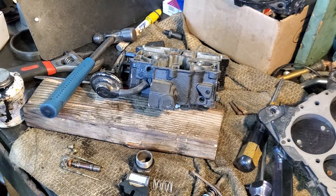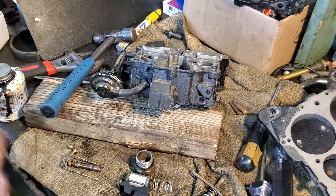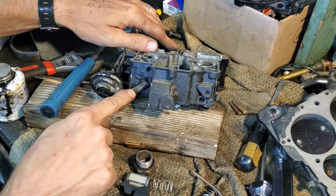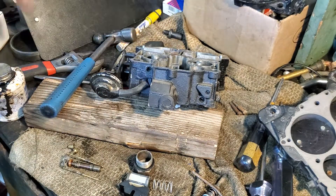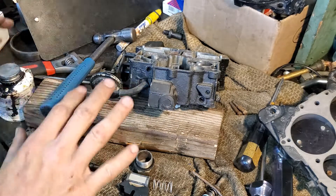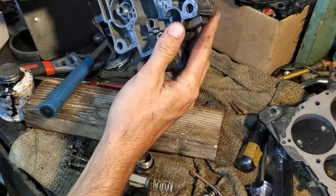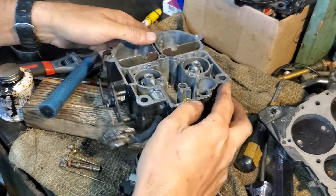All right guys, back here with part two of the QuadraJet and this is the assembly. I've just left the choke pull-off connected to make sure that this hose isn't cracked. We've blown out and cleaned everything, everything's in good shape — ran it out with brake cleaner.